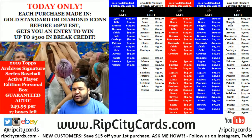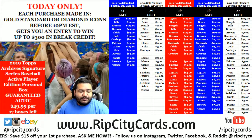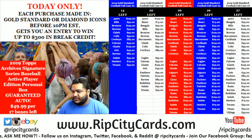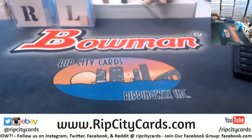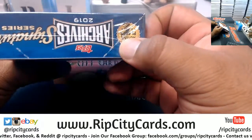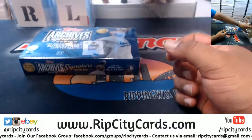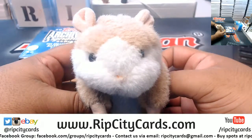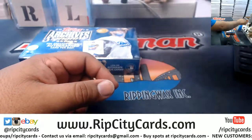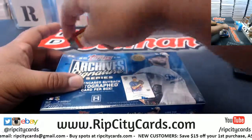Yo, what's up everybody — cover Moses here, welcome! It's time to get busy with the fits. It is a 2019 Topps Archives Synergy Series baseball active player box. Here is box number three — you can kind of see it there, it is number three. And as always, fits, good luck!